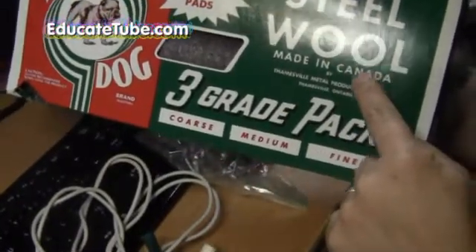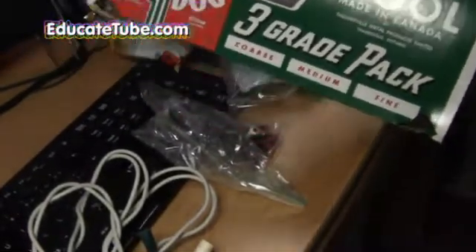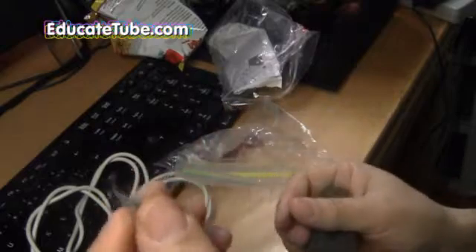You also need a steel wool — a fine one. Fine steel wool, not the medium of course but the fine one. You just need a little piece of it.